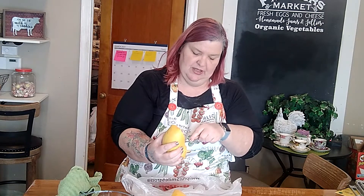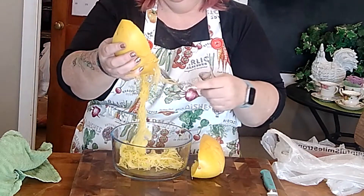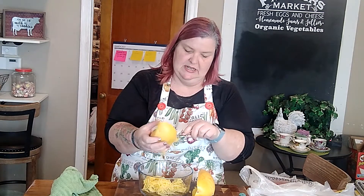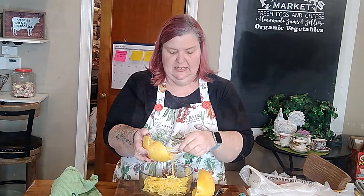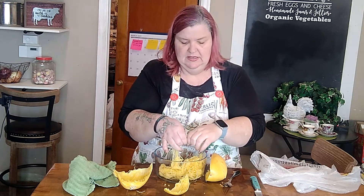Just scoop out the seeds and the goop in the middle — we'll throw that to the chickens, I'm sure they'll love it. Once it's all cleaned out, take a fork and shred your spaghetti squash into lovely little spaghetti-looking strands and put those in a bowl. Look at this — just like spaghetti! As you go, check to make sure you haven't missed any seeds or anything that doesn't belong.